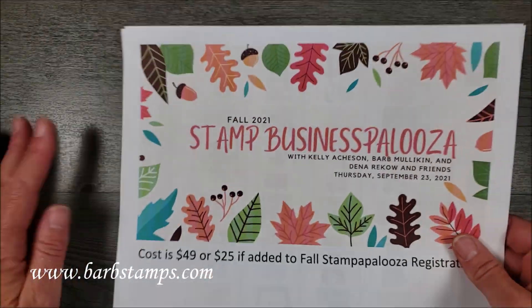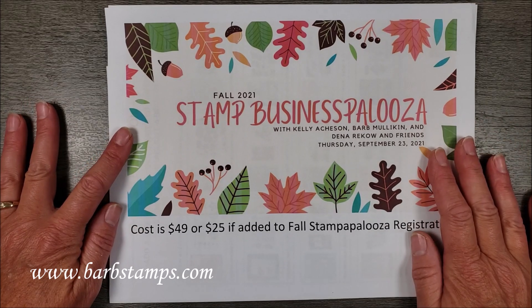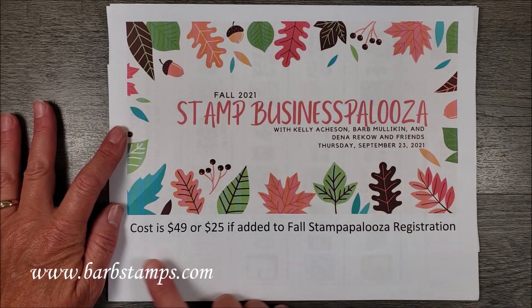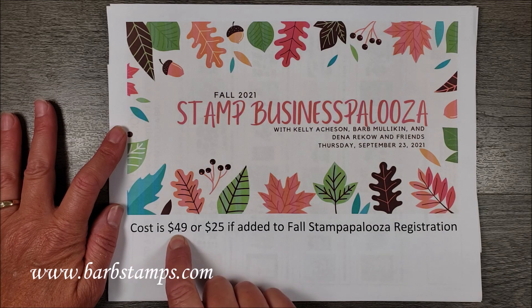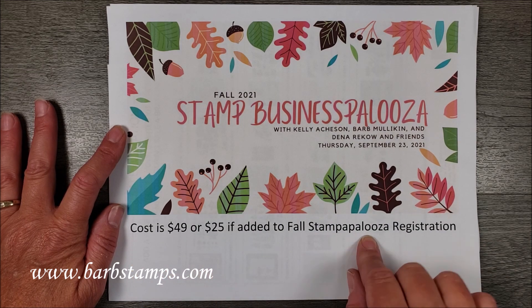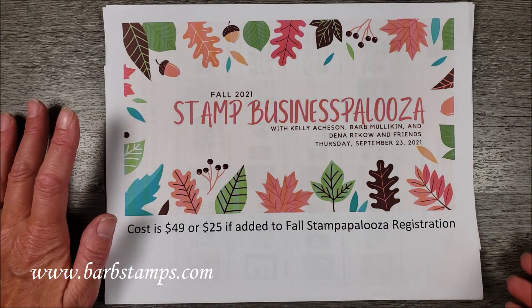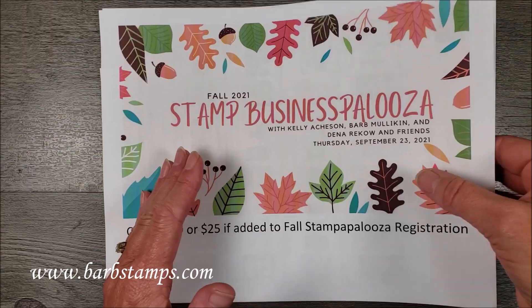We are also having a Business Palooza portion. This is on Thursday, September 23rd, and it's a $49 item, or you can add it to your Stampapalooza Retreat for $25. All the links are in the description of this video, so let's get started.